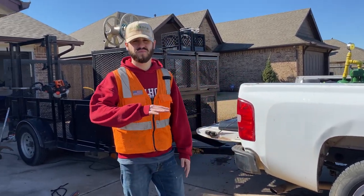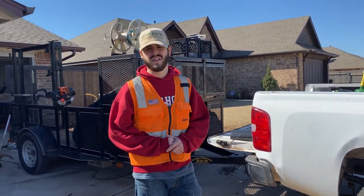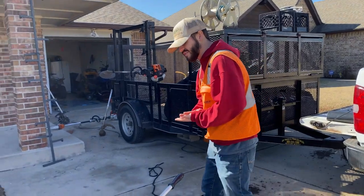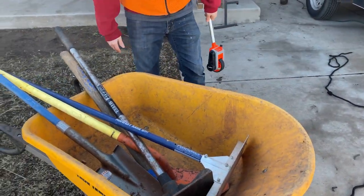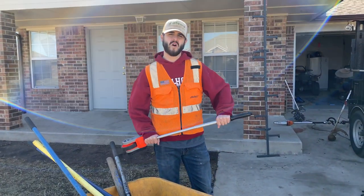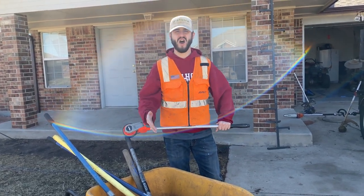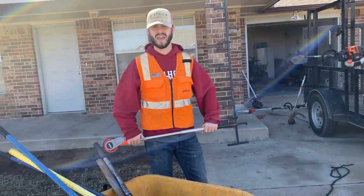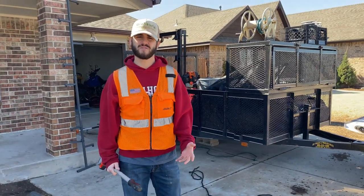Including laying pavers once you've removed all the plant material, treated it for weeds, packed it down, and made it level. Some of the other stuff we use to install pavers is of course the wheelbarrow. We'll go to a supply store — in Oklahoma it's called Minic Materials; there'll be one similar in your area that just sells rocks, mulch, dirt, things like that. We'll go pick up about a half ton or a ton of paver sand.